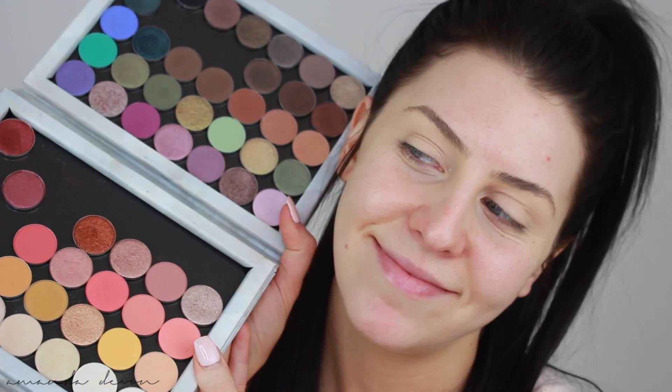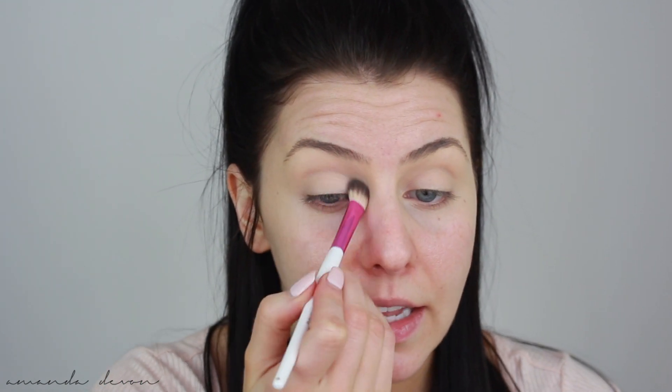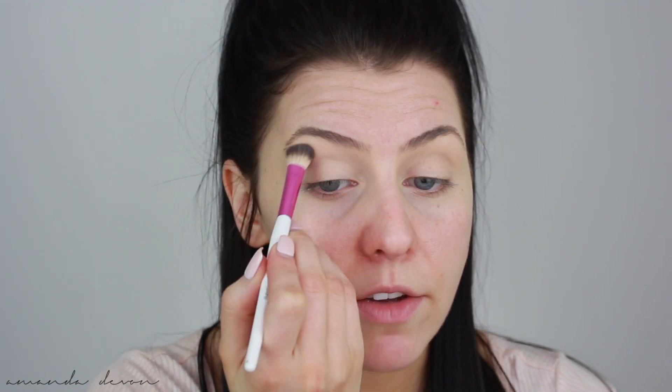I already prepped my eyes with concealer — I used my Too Faced Born This Way concealer in the color Light Beige. For this look, I'm going to be using a lot of my individual shadows from my Z palette. I'm going in with White Lies by Makeup Geek with just a fluffy eyeshadow brush to brighten up the lid and set this concealer. I always love brightening up right here — it helps to keep my eyes more awake and bright.